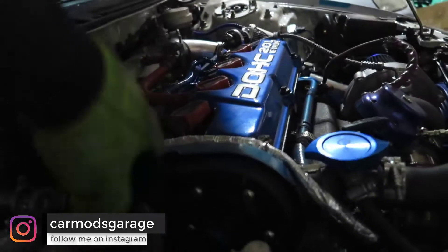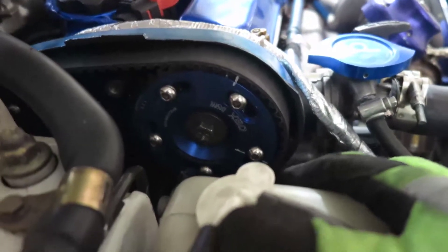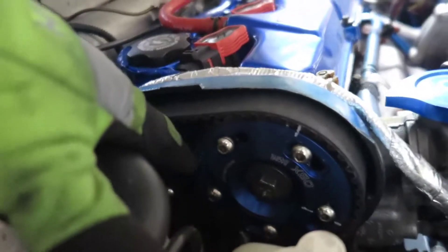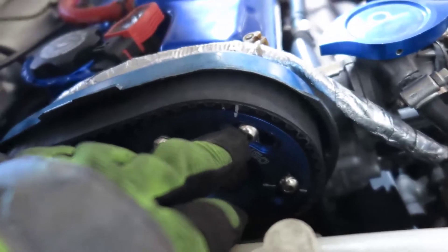In my case it's a little harder. This is an aftermarket cam gear from OBX and the marks are not correct — they're on the opposite side. So where I made my mark is where the dowel pin is. My dowel pin is right here, and this line I made is the timing line.